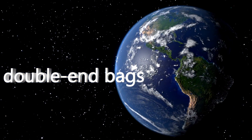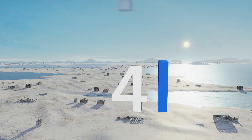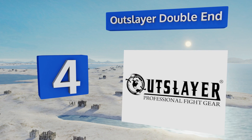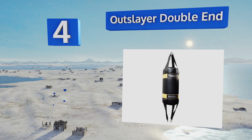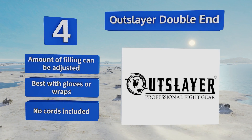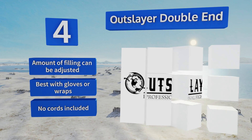At number four, the 20-pound Outslayer Double End gives you a great conditioning tool with plenty of versatility, since it works equally well whether it's fastened to the floor or not. Because it's filled with fabric, not air, you won't have to worry about deflating it. The amount of filling can be adjusted and it's best used with gloves or wraps, however it doesn't come with any bungees or cords.